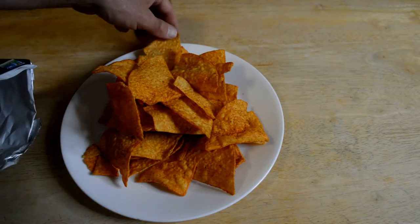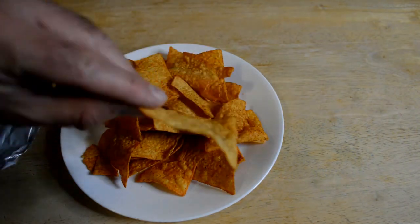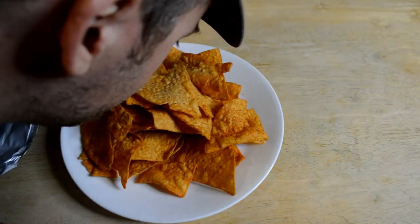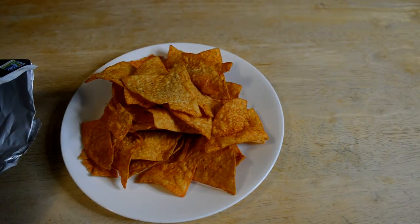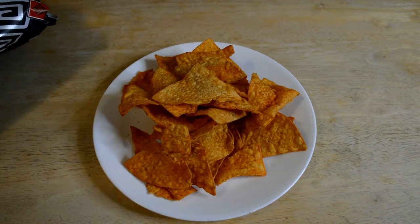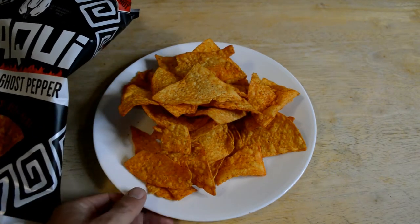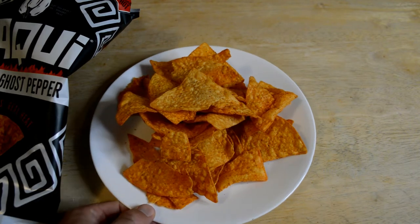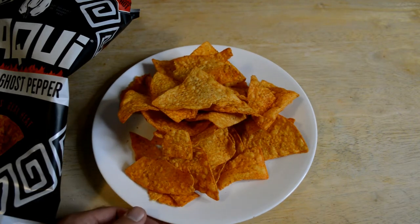Check that out — nice, big chips. Kind of oversized. I'm going to smell them. Don't really smell hot. I thought my nose would be like full of ghost pepper, but not really. They don't really get up in your nose and make you want to — they're not like onions or something like that. But let me try these. I'm going to do it on camera so you can see my reaction. And here we go.